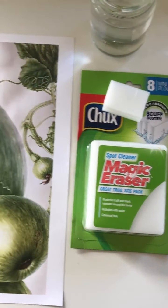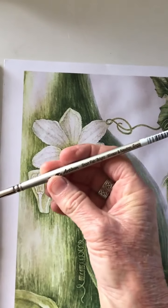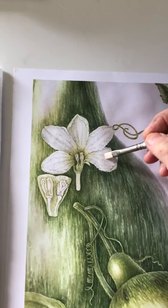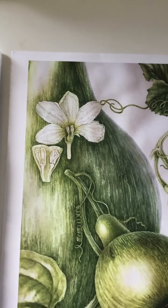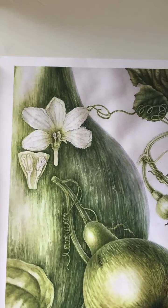Using Chuck's sponge and also a Winsor & Newton flat bright artisan brush is really good for scrubbing away gently at any residual paint. You have to dry the area in between and make sure your sponge is clean as well.